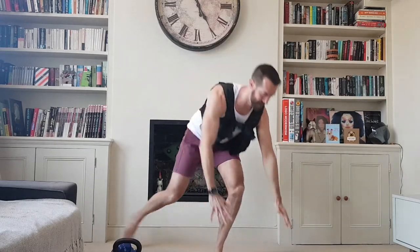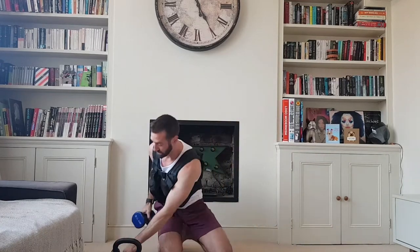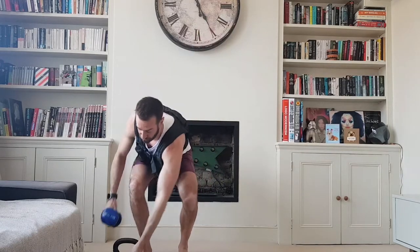Lunges each leg. Press-ups — nice and slow and controlled. Bent over row: I'm gonna use two weights for this. Always keep your shoulders back, stick your bum out, let the weights hang, squeeze your shoulder blades together. Just one rep first off.